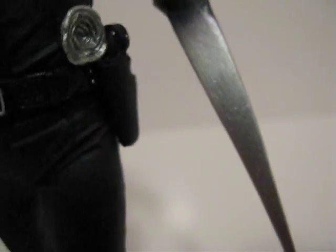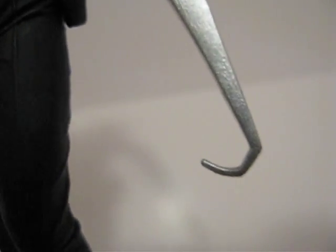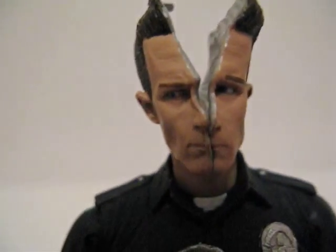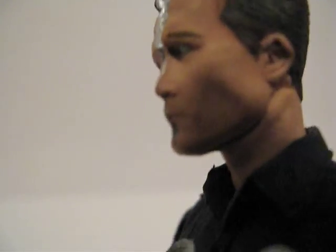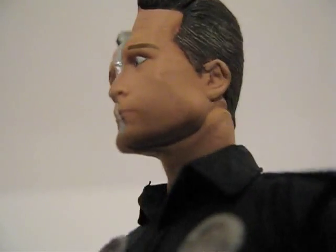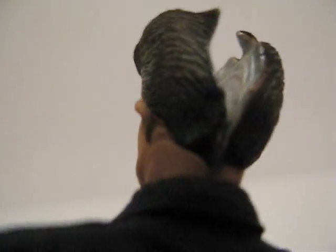The hooks are made of soft rubber, so you won't have a problem breaking these. Let's get his other head on there. As you can see, the seam goes right from his chin, around the neck, all the way back.